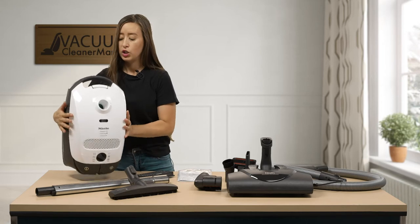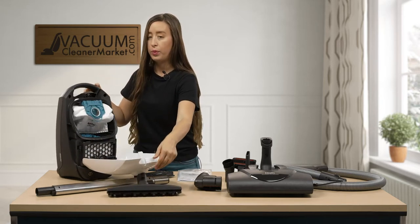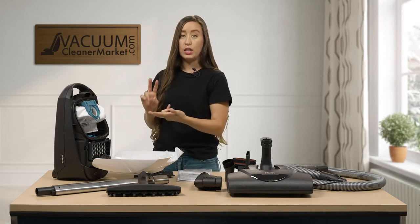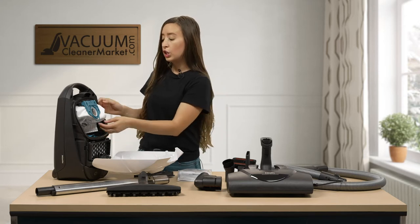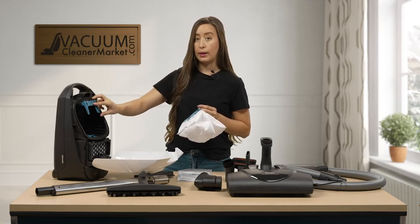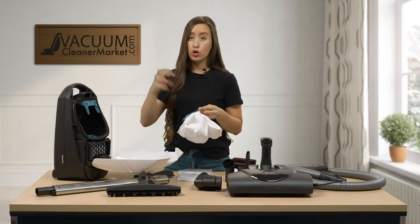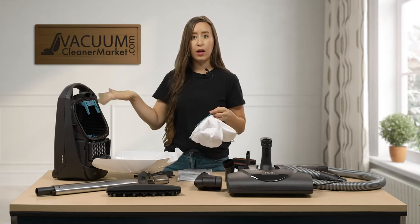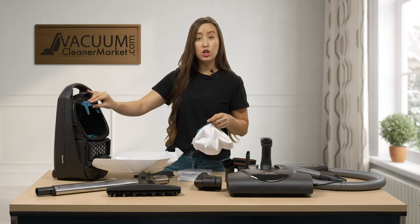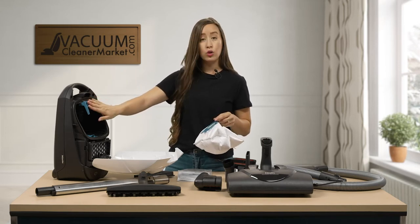I'm going to show you how to open your canister. There is a little lever on the top portion — you're going to squeeze it and open it upwards. This is your bag and your bag clip. You are going to have one bag pre-installed and two filters pre-installed — this is how your vacuum should come. To remove the bag, simply pull down on the bag clip, but keep the clip in the vacuum at all times. This bag clip holder keeps your bag in the proper placement so all debris goes straight into your bag and doesn't spill out inside your canister. If you've pulled it out, please reinstall it — and if you need help or have lost it, please reach out to us.